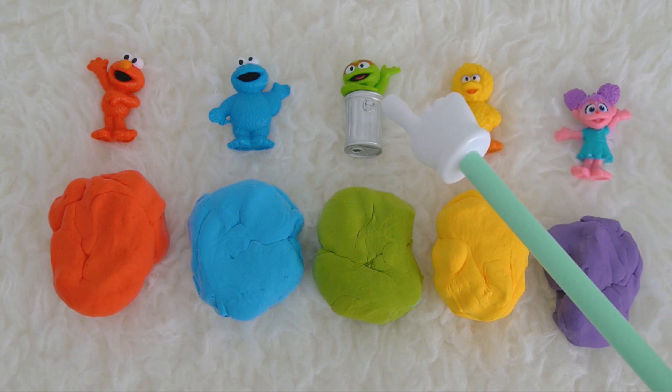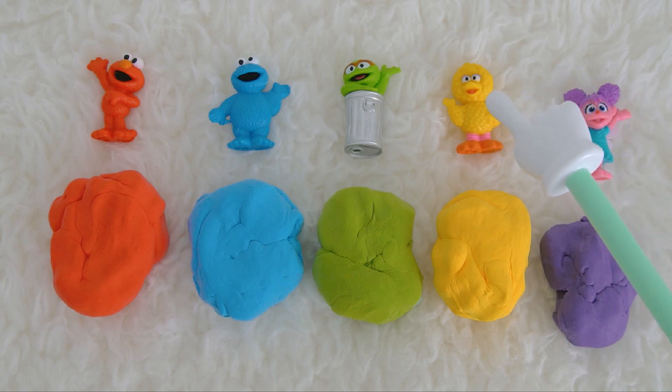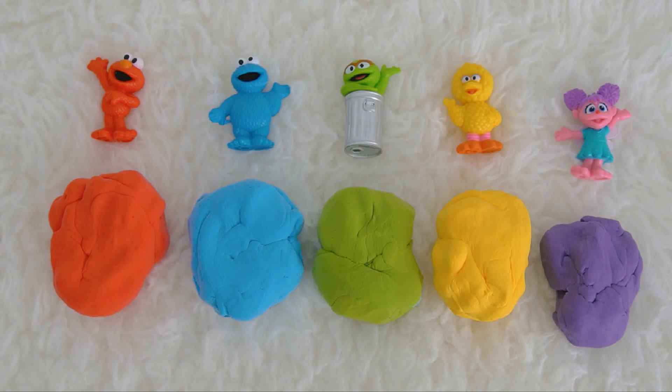Green Oscar the Grouch, yellow Big Bird, and purple Abby Cadabby. Great job, kids! Thanks for helping Miss K!